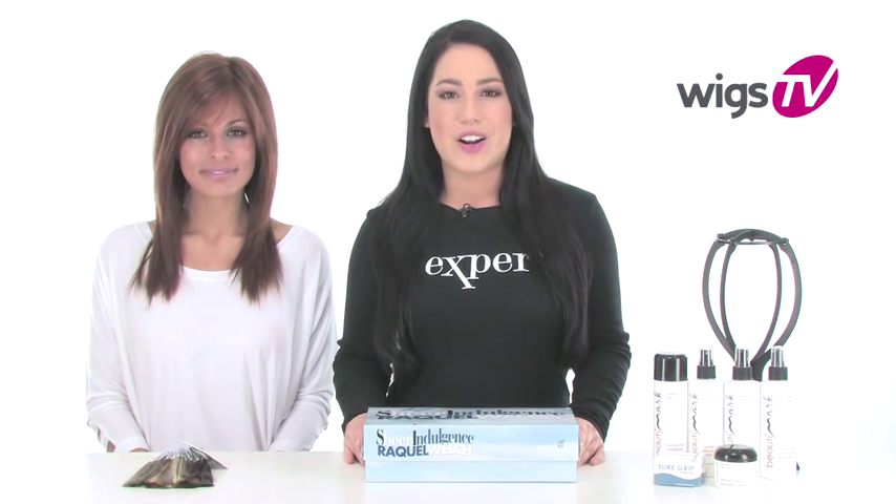Roxy's wearing this style straight out of the box. It has a lace front and monofilament top, so you can see exactly what it looks like without any styling. You'll know exactly what to expect when you get it at home.